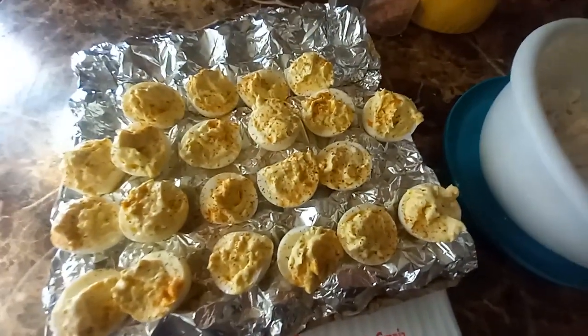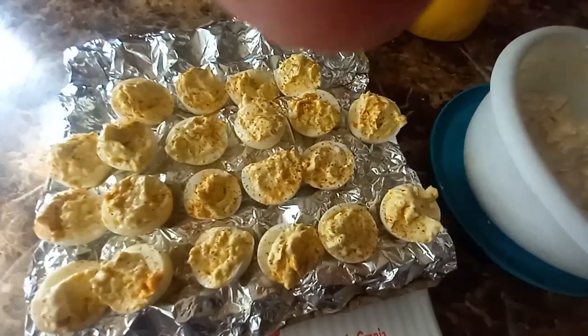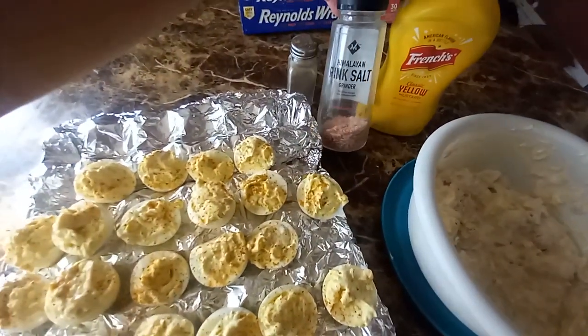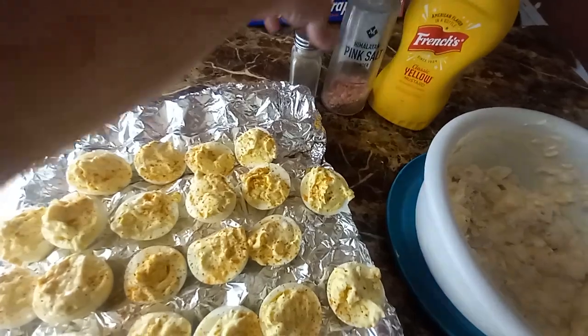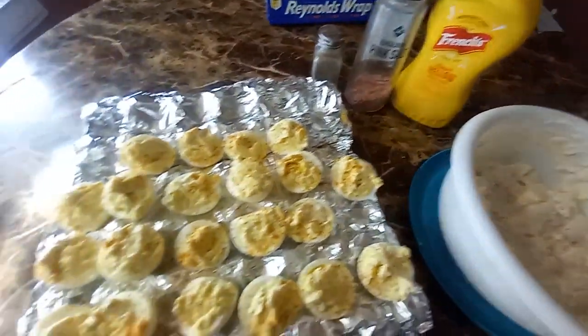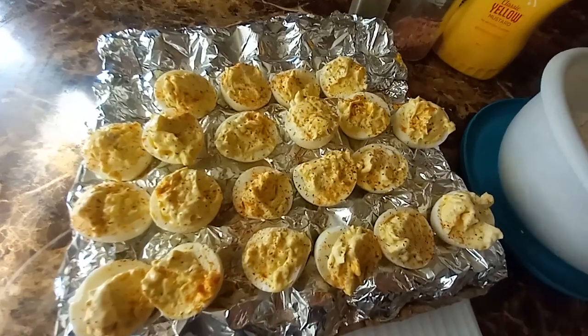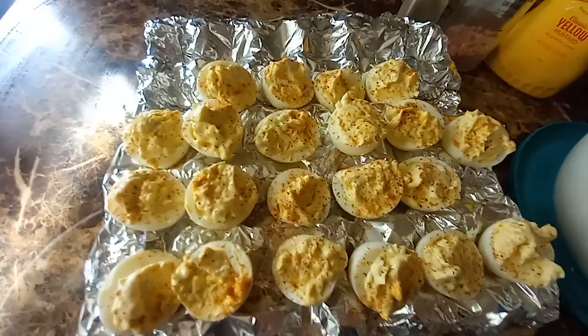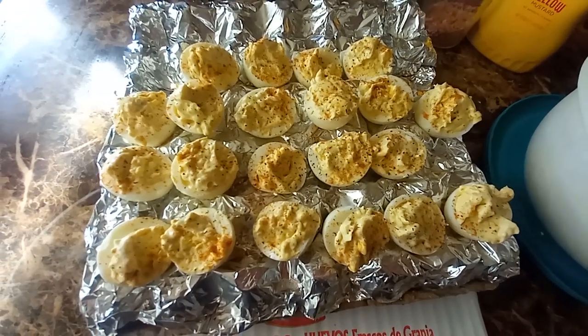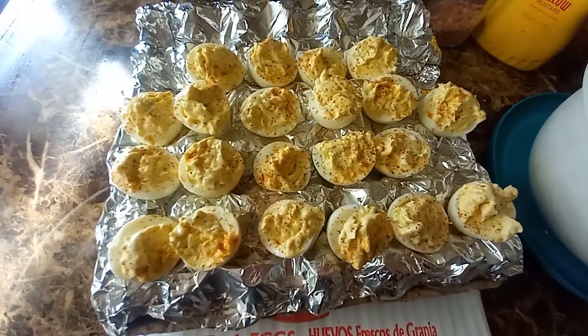Turn on your post notifications so you know when I post a video — I've been trying to post more often. And we use a little pink Himalayan salt, it's supposed to be a little better than table salt. Pepper. And that's it. You can season it how you want — you can put paprika, Old Bay, whatever seasoning you like. Appreciate you guys, and God bless. Have a good day.